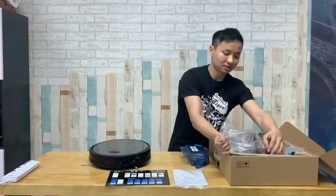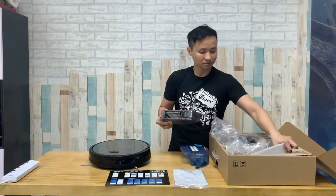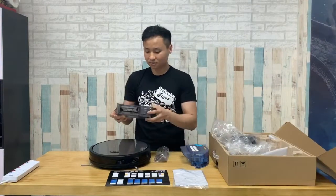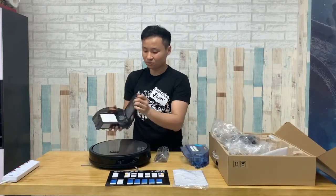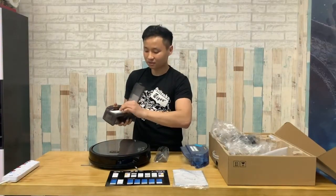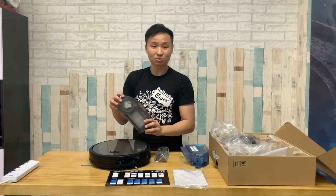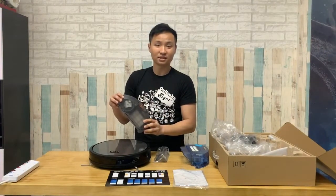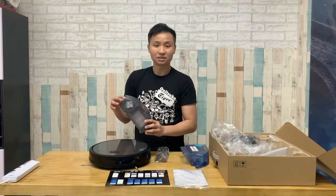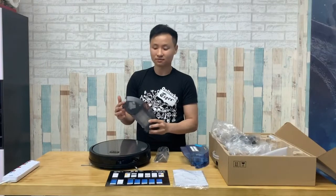Besides that, there's a separate dustbin compartment. The dustbin component comes with a HEPA filter as well. You can take out the HEPA filter, clean it, and then put it back. Within it, there is a 2500Pa 9-deck motor that actually generates great suction power. And in the app, you can control it to your desired suction level.